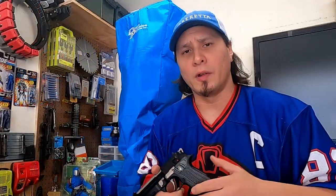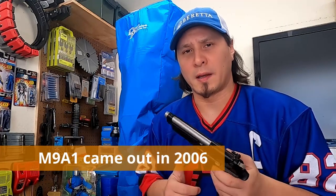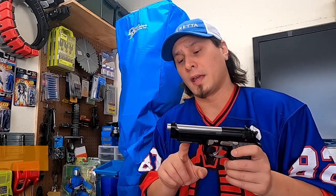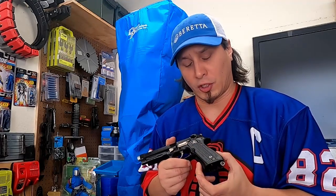Let me give you a little bit of history about the two pistols. The M9A1 is an evolution of the M9, which was the U.S. Armed Forces sidearm from around the mid-80s to 2019. After around two decades of use, they wanted to modernize and upgrade the pistols, so they asked Beretta to add a rail, checkering, and a beveled magwell — and that's what became the M9A1.